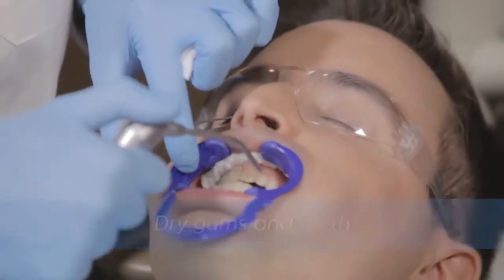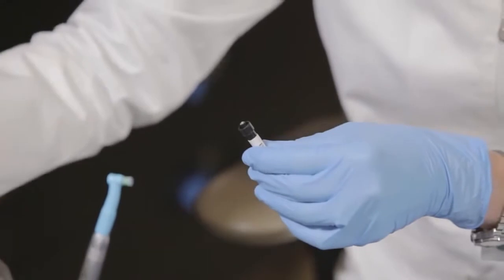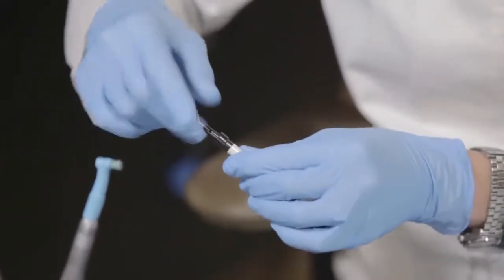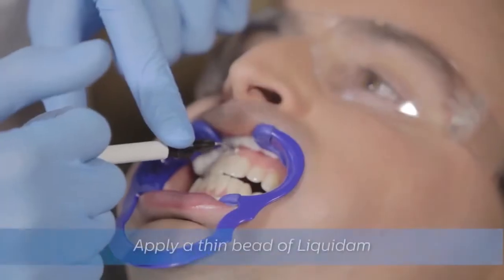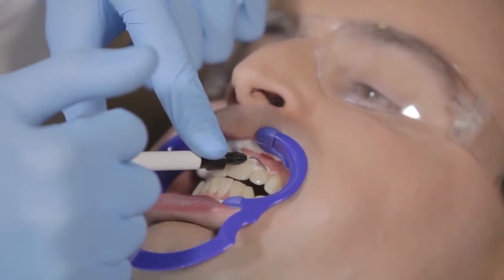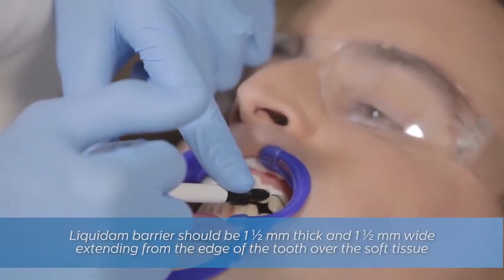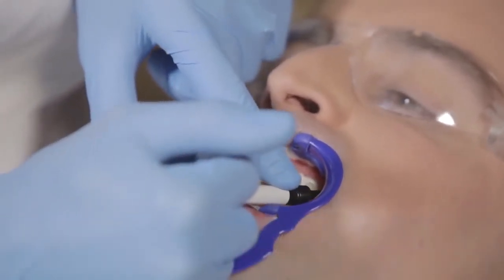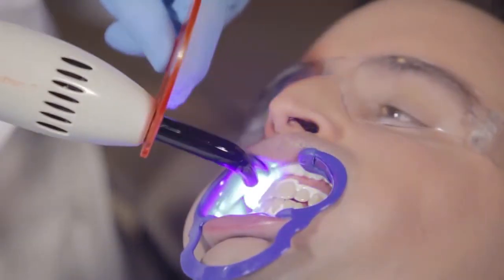Dry the gums and teeth. Next, twist off the cap on the Liquidam syringe and attach the metal tip. Apply a bead of Liquidam along the gingival margin, being careful to cover the exposed gum along the margin to help prevent any sensitivity. The Liquidam bead should be approximately one and a half millimeters thick and one and a half millimeters wide, drawn down to cover the papillas. When you are finished, cure the Liquidam for three to five seconds using a sweeping motion to prevent excessive heat against the soft tissue.